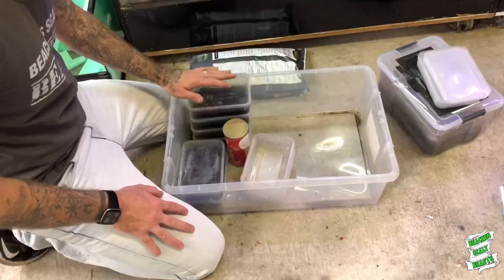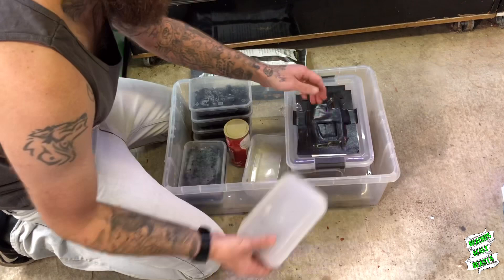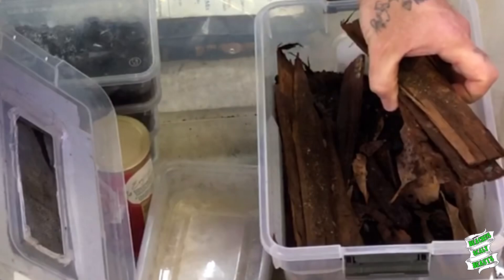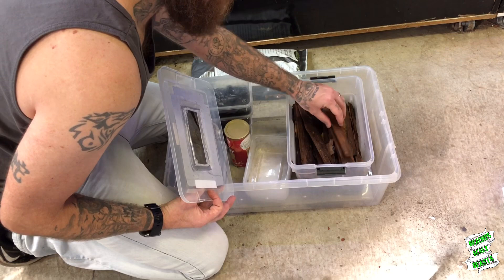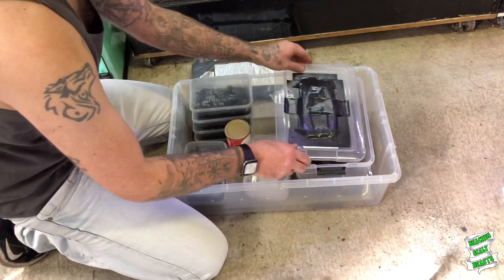These tubs here have got springtails in them. I've also got a little colony of woodlice in this little tub that are doing not too bad breeding — there's tons in there, which is good to know. Might need to start replenishing some enclosures. I just chuck in a little bit of oats or fish food and spray it down once in a while to keep it a little bit humid. There's just tons of little bits of bark from an old build, and they just seem to thrive off that. Looks like there's a few hundred getting around in there — I only started off with maybe 20, so that's doing well.